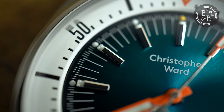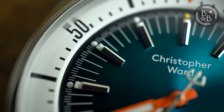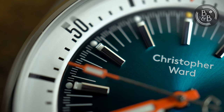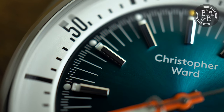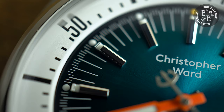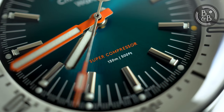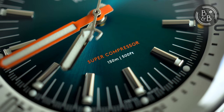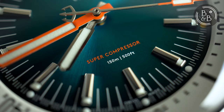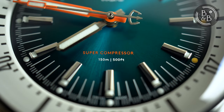You then have multi-faceted hour indices with lumed fill tips. The finishing on these indices is excellent and is telling of Christopher Ward's ability to do good work in the finishing department. The brand's logo is printed under the 12 o'clock and the quality of printing is great. Above the six o'clock, printed in orange, are two words that have caused quite a bit of fuss since this watch was released — and for good reason. The super compressor text appears to be left aligned instead of center aligned, and it baffles me how this was even allowed to occur.